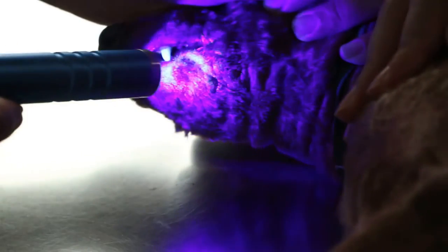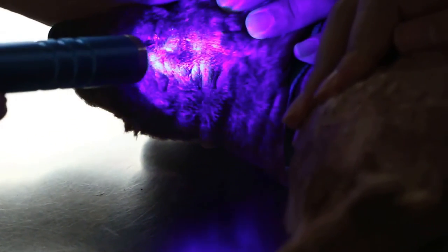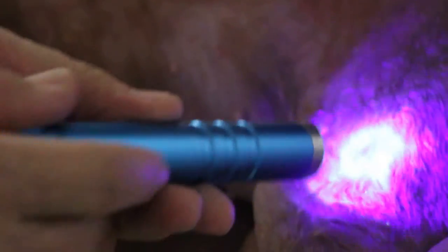And then I check the muzzle. The muzzle — no contact because it's all wet. But this is definitely ringworm. It's a clear case of ringworm all over the body. Let me check this one — this is also wet. You can see the fluorescence, all the shining spots. This is ringworm.